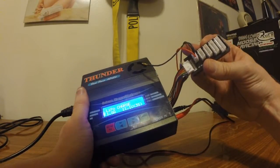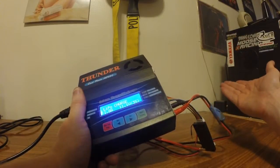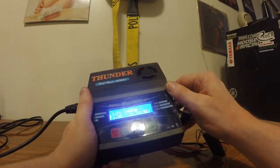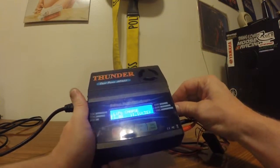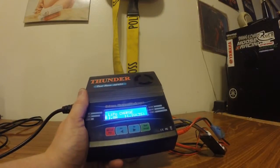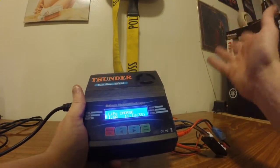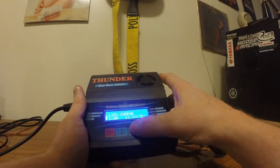It charges and balances through this JST board, which is external and replaceable — which I really like. It's an AC and DC charger, so you can plug it up to the battery of your car if you like. It comes with a whole complement of different adapters. You can charge from 1S to 6S, no problem. It'll charge at up to 6 amps and discharge up to 2 amps. It'll do NiMH, NiCad, LiPo — any battery you want to throw at it.